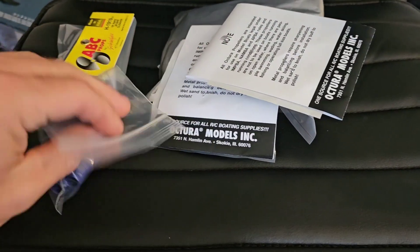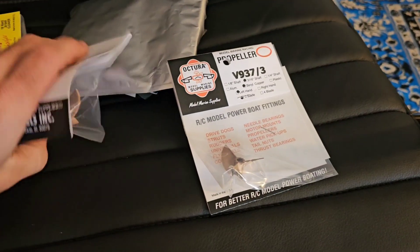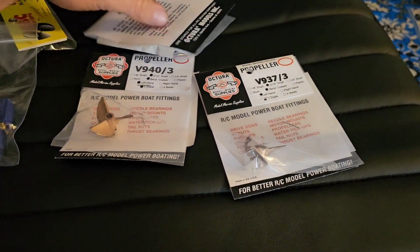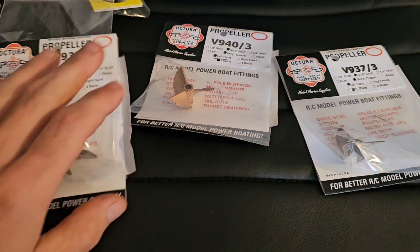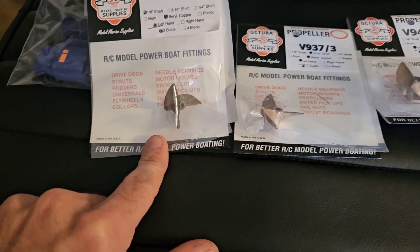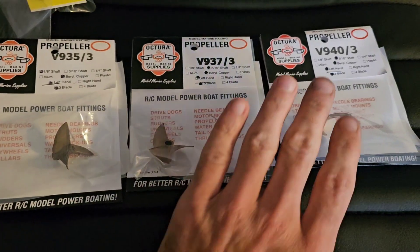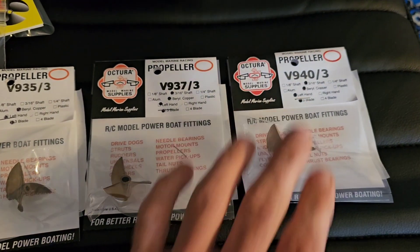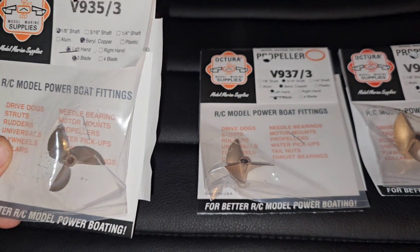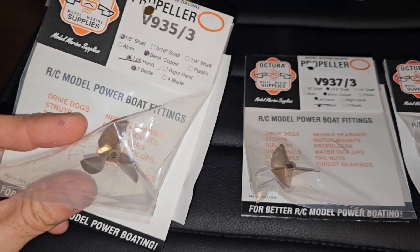I also got some new Version 3 of the QS8. The main subject right now are these Octora V-props. I didn't realize this, but this is a 1/8 shaft, so that one really isn't gonna work for what I had planned. I actually have the 942 version of this prop — I just didn't have any of the smaller ones. This is a 35mm, 1.9 pitch — a very aggressive prop.